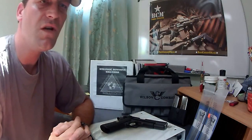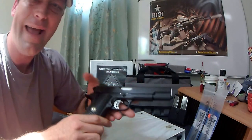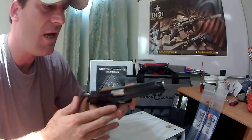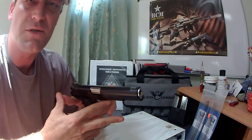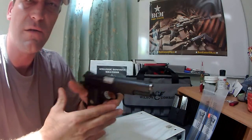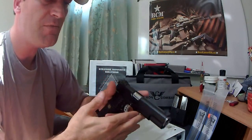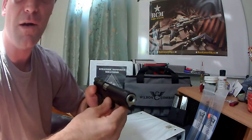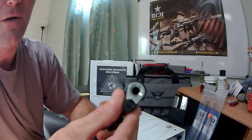Let's talk a little bit about what I had done to this pistol, and then we'll get into some other stuff here and I'll demonstrate the action of the firearm and how the slide runs on the rails. We'll start from the front and work to the rear. We had Wilson Combat flush cut and reverse crown the barrel.